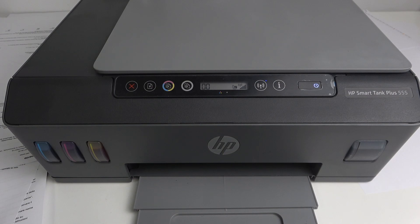Hi, welcome to Harned RISD Info. In front of me is the HP Smart Tank Plus 555, and now I'm going to show you how to find your IP address on this device.